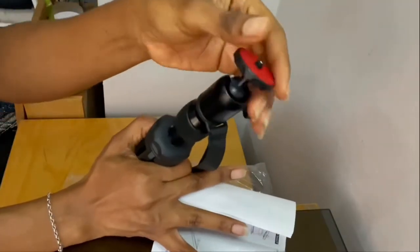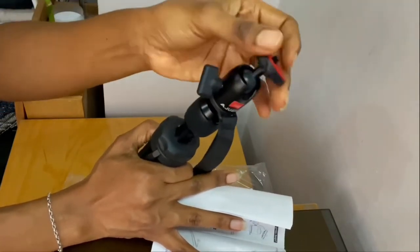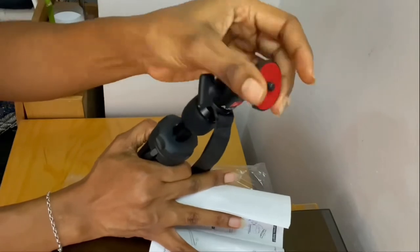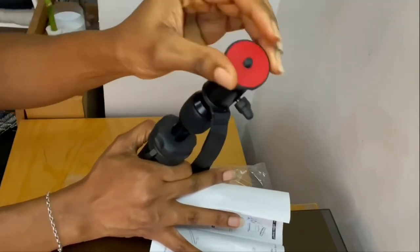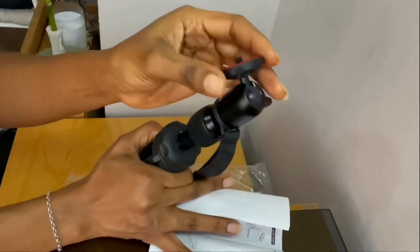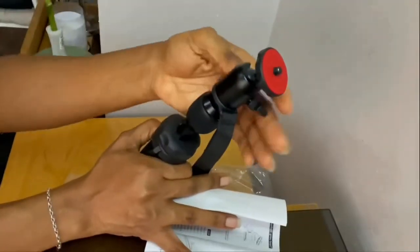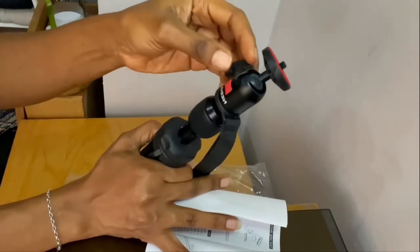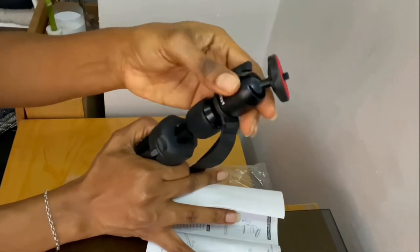This is the twist lock, and this one is the ball head. The reason why it's called the ball head is because it helps you project the capsule in whichever direction you want, because it rotates — see, it goes around. So you can actually project it anywhere like this. And this is the ball head twist lock, which you can use to secure the ball head in place after you have adjusted it to your preferred position.